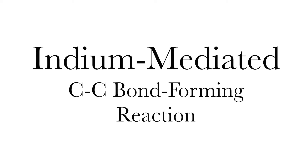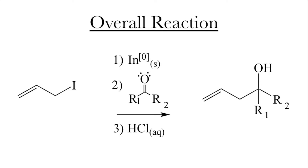Indium-mediated carbon-carbon bond-forming reactions are particularly interesting because it's our new substitute for the Grignard reaction. This isn't a perfect substitute — it doesn't work in every circumstance, and indium is quite an expensive metal. However, what's wonderful about it is indium is not even a little bit water-sensitive, unlike the Grignard, which is immensely water-sensitive.